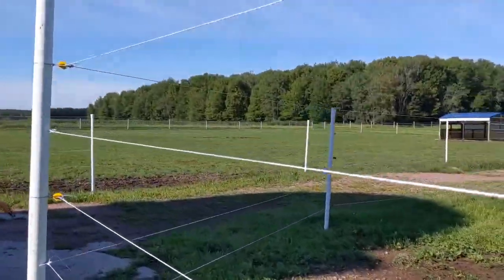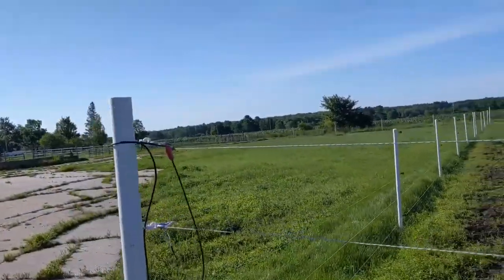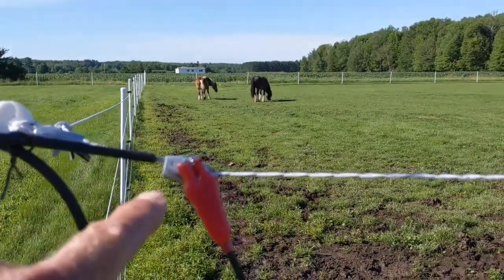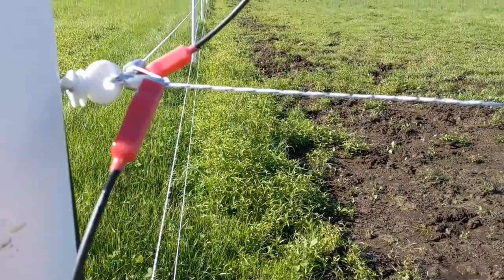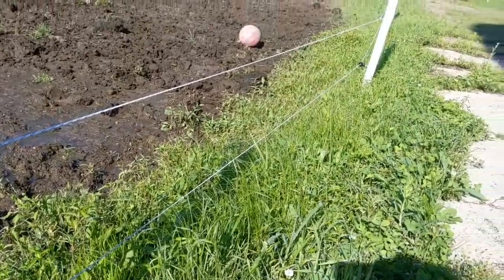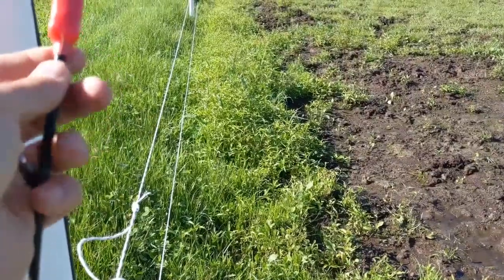I really recommend running all of these lines independently. The hot wire comes in from the charger at the top line, and I made jumpers to go from line to line — top, middle, and bottom hot wire. The advantage is that right now, for example, I'm behind on weed whacking, and in wintertime snow piles up, so you may need to disconnect the bottom hot wire.